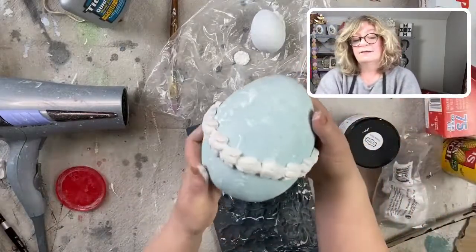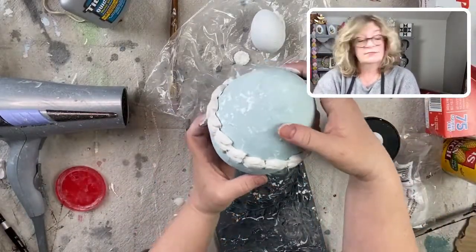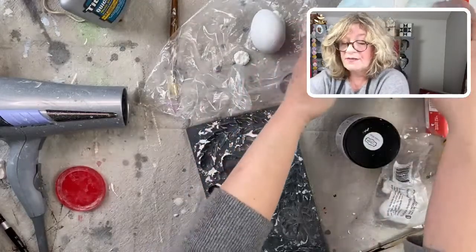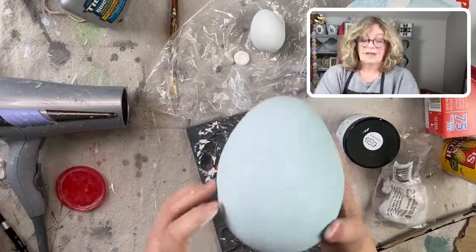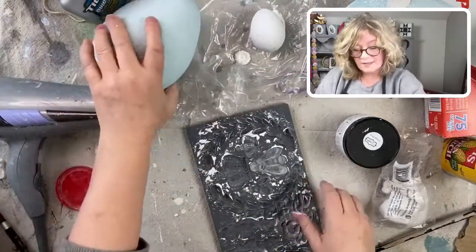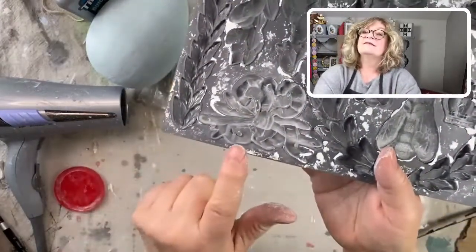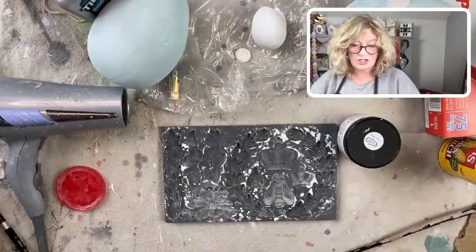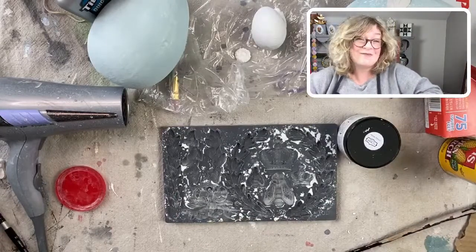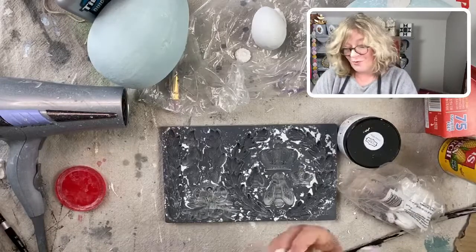For this one, I'm going to do the bow. I really want to try the bow because I use the bow over and over again, and that is this mold. My dining room is going to be very fancy this Easter, for sure.